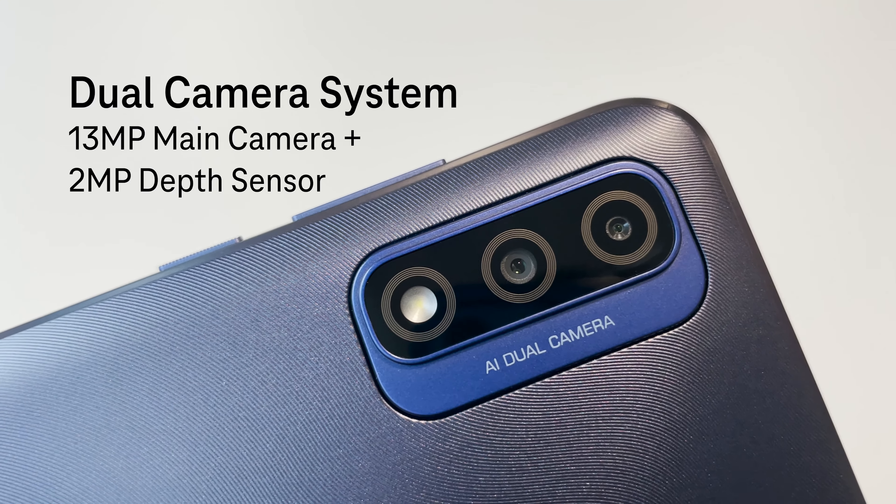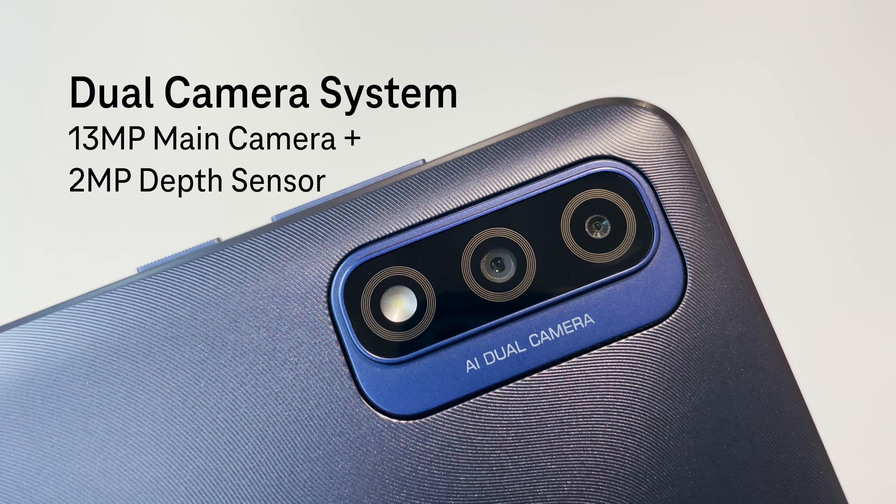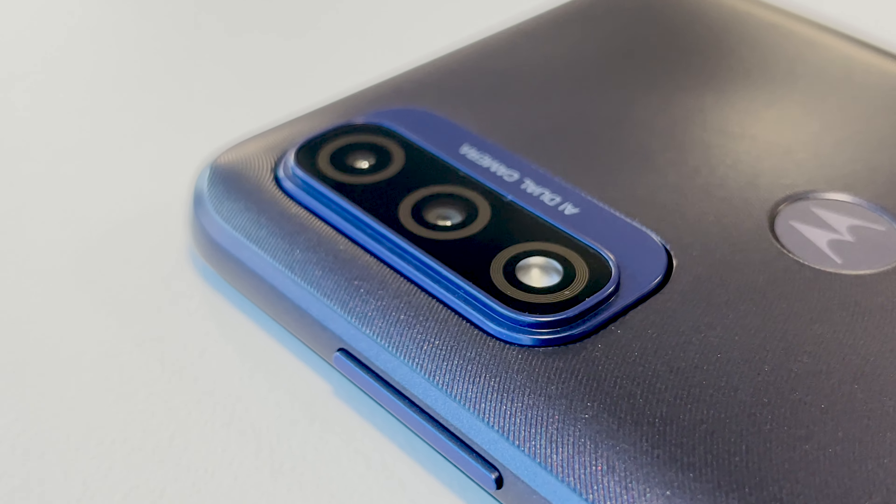The G Pure has a dual-camera system with a rapid-focus 13MP main camera and a 2MP depth sensor that work together to provide great results.